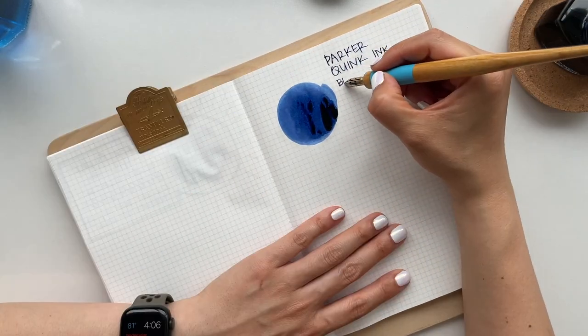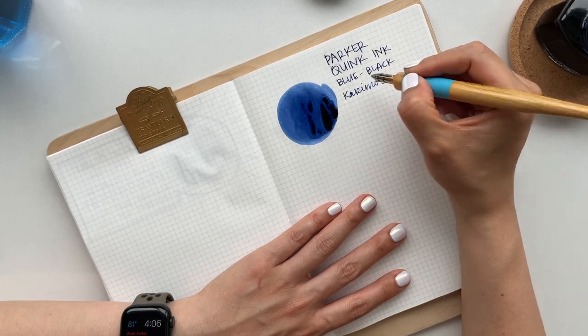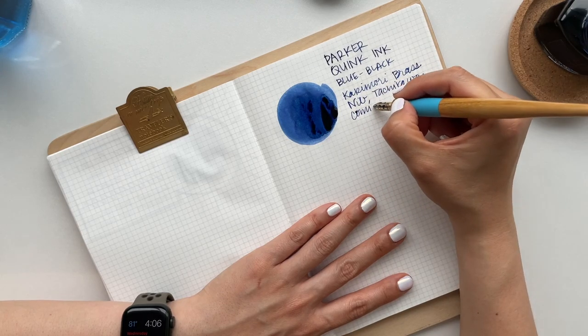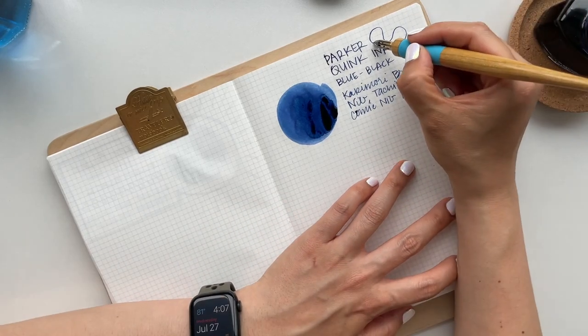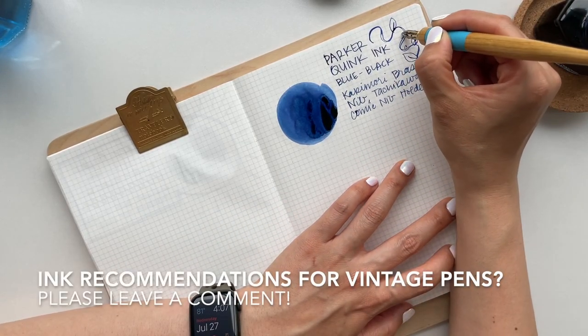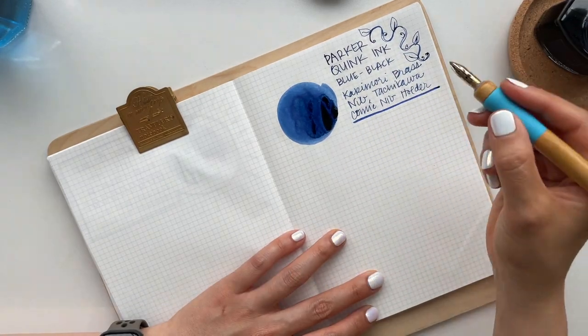I am inking all my pens in Parker Quink ink in blue-black. Erin from Pentiques recommended that I use Parker Quink ink to fill all of my vintage pens. If you have any other recommendations, please let me know in the comments. I would like to be able to fill these pens with different colored inks that would also be safe for vintage pens.